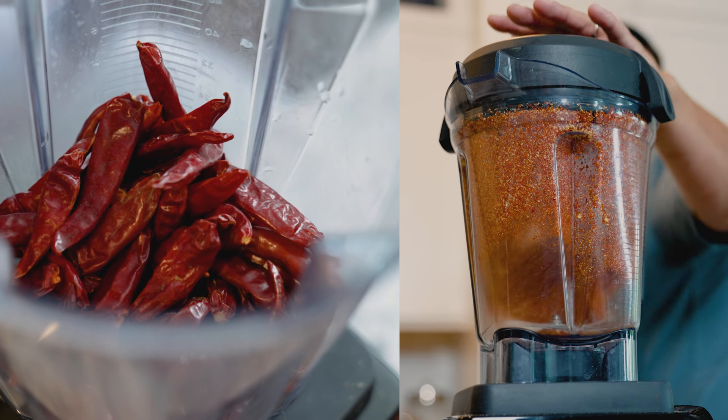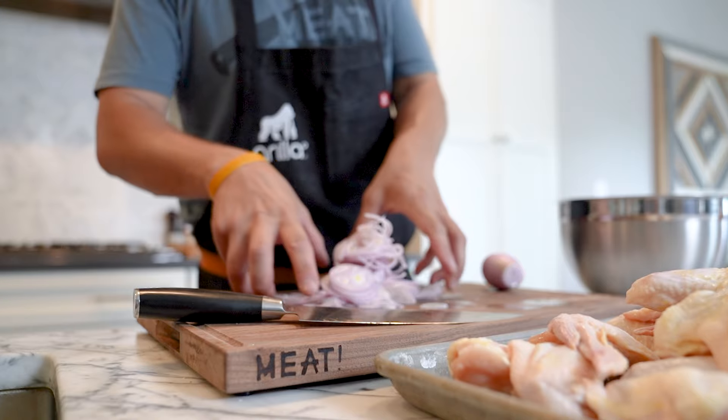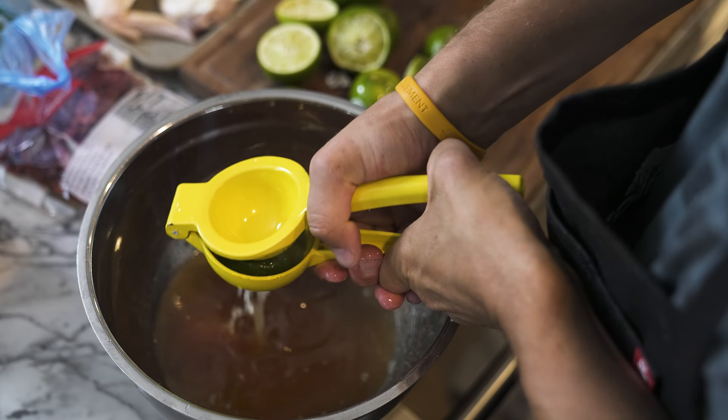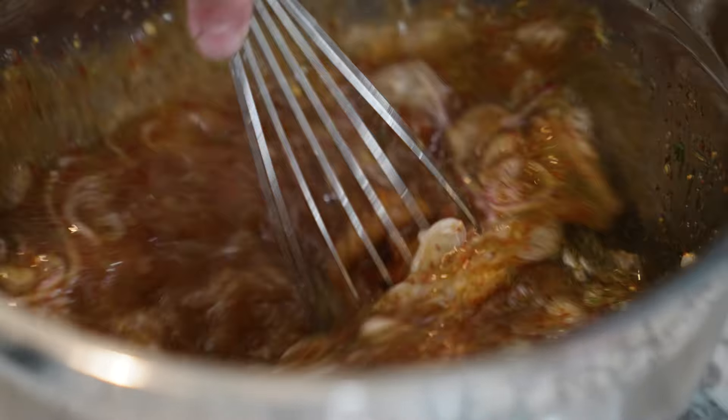In the marinade we've got fish sauce, puya chili — which is a Mexican chili, very traditional in Thai food — some onions, honey, sugar, lime juice, and a little bit of dill. Ideally these wings sit overnight in that marinade and you grill them the next day.